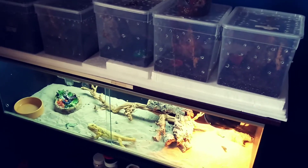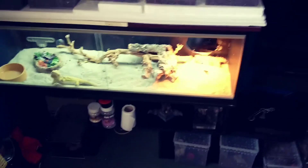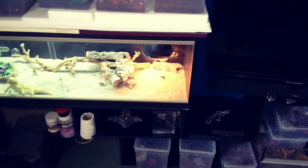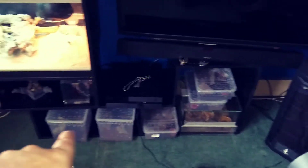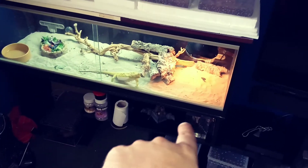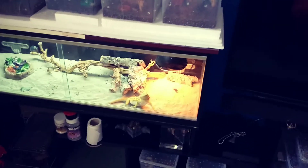Just a quick update on my collection before we do the unboxing for the Brazilian Black: I got myself a new stand — shelving — and I started putting all my collection down here. I think that looks absolutely spot-on, so I've managed to expand my collection.